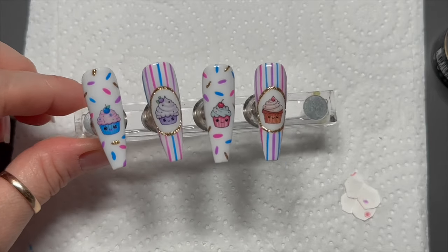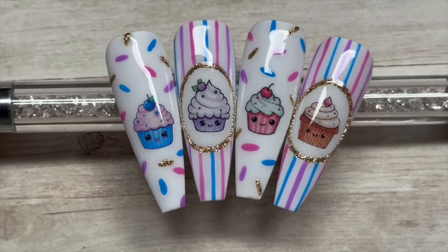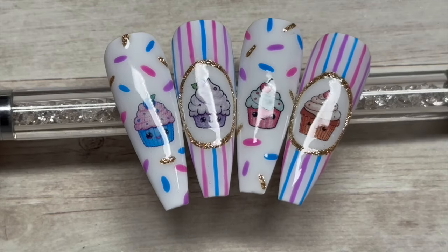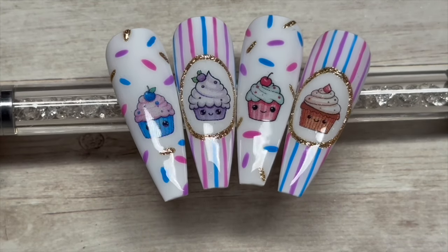I really thought these were super cute — here's a quick close-up. That's them finished! I hope you enjoyed — please like if you haven't already, do consider subscribing, and don't forget to hit the notification bell so you don't miss any future uploads. God bless, love you all, and I'll see you in the next one!